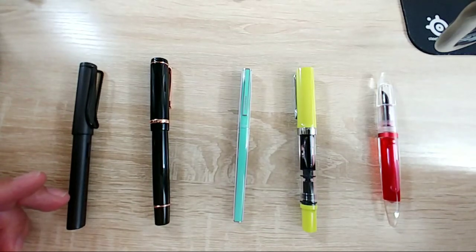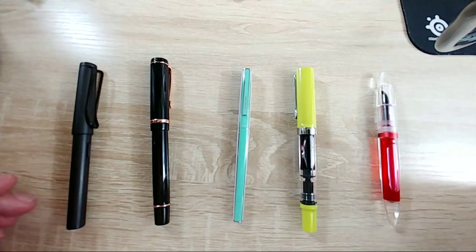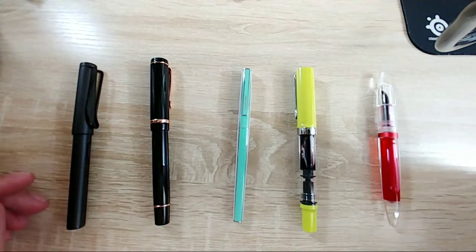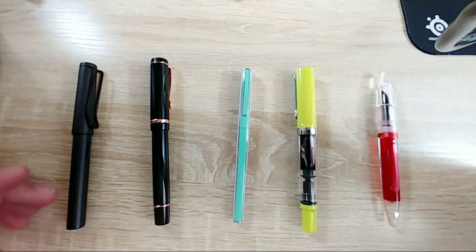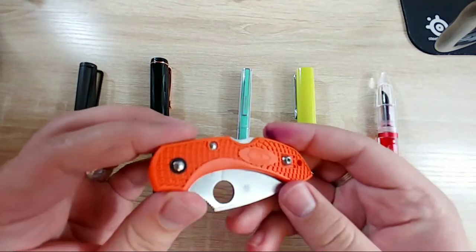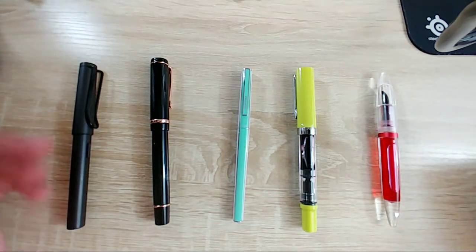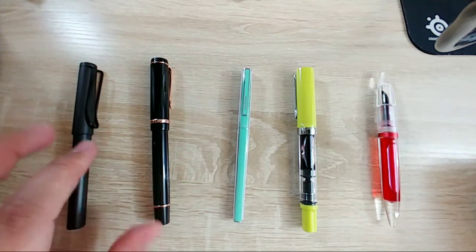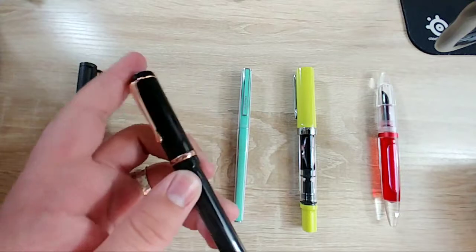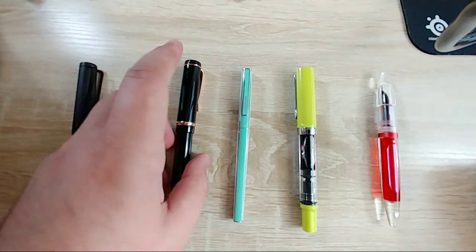It's a lot less intensive and arduous than knife making. There are a lot less moving parts in a pen and you can buy a lot of stuff kind of pre-built - like pre-built clips, nibs, feeds, stuff like that.